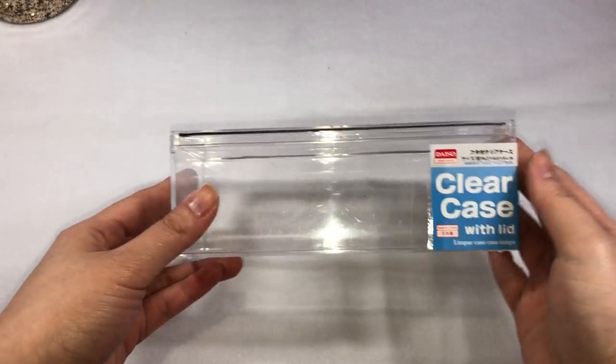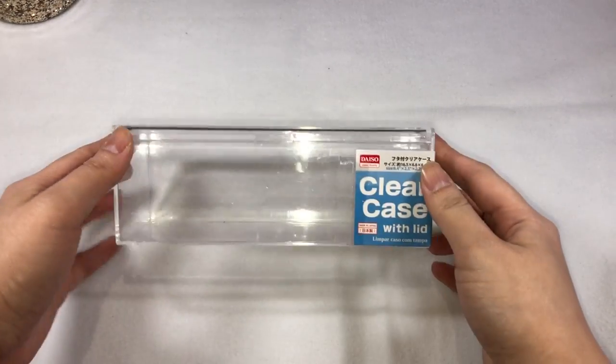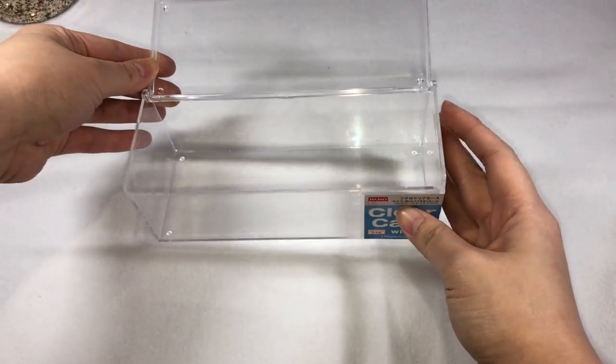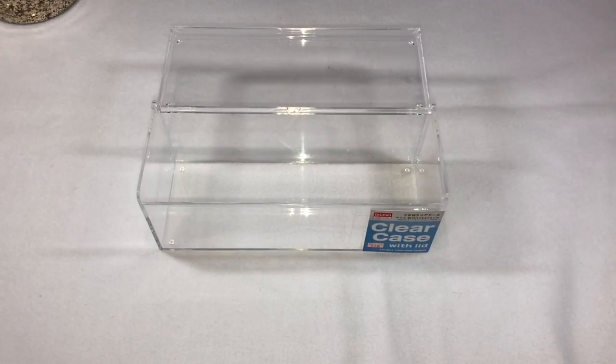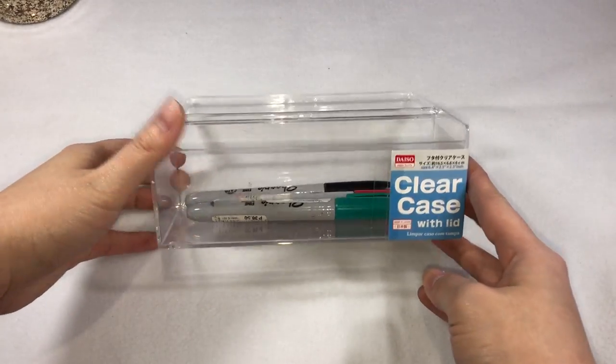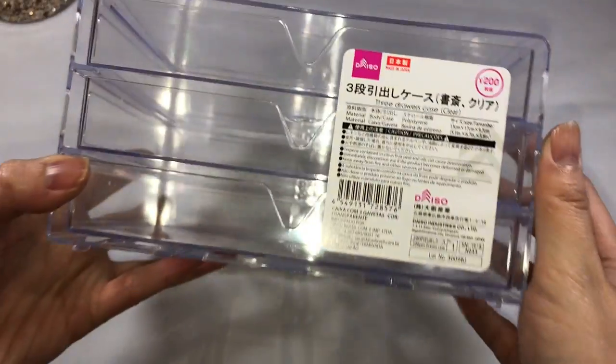The next one is this clear acrylic case with cover. I like this one because it has a cover that protects the inside from dust. Unfortunately, this is the only piece I found at Daiso. I got this from Daiso Kyoto, and when I visited the Osaka Daiso, I couldn't find something like this anymore.